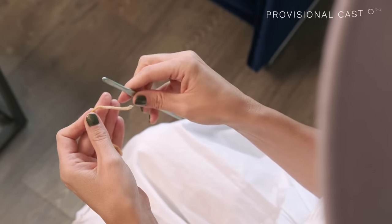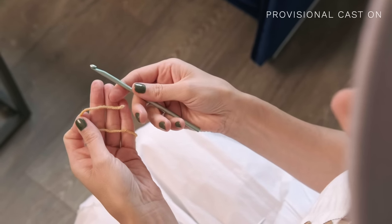So let's make this cozy soft cowl. To begin, we're going to start with a provisional cast on. This is just a cast on where you leave your beginning stitches live so that you can graft them onto your ending stitches later. To begin the provisional cast on, I'm going to use some scrap yarn and do the crochet hook method.